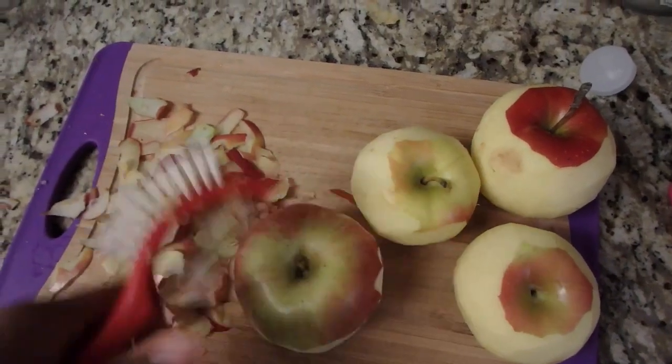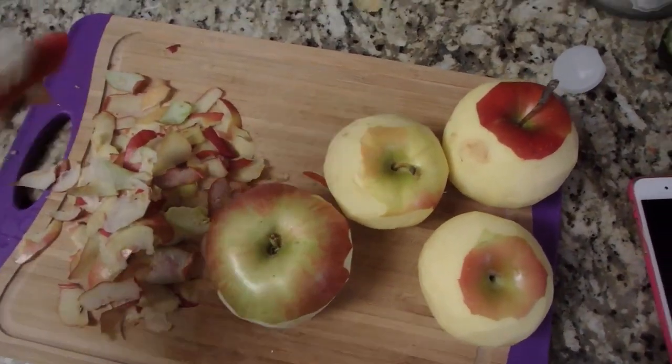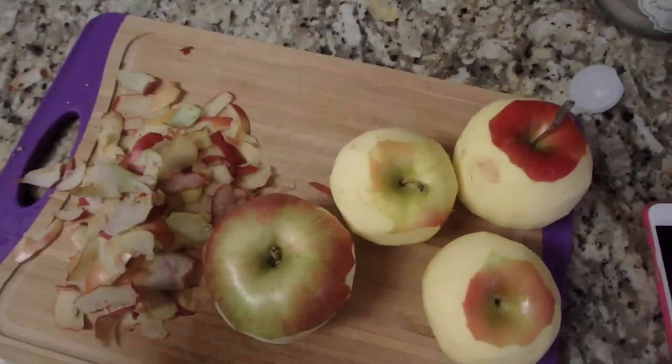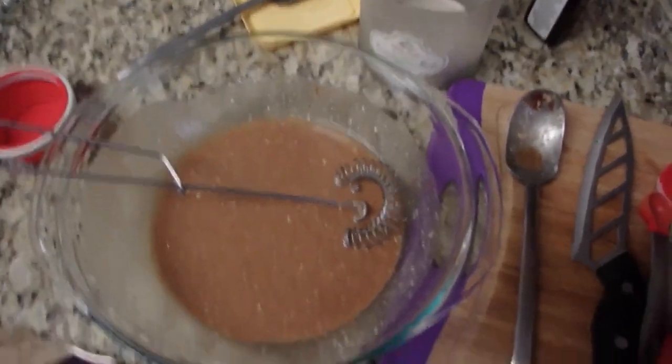So this is what it's looking like so far — I'm just peeling the apples and I'm gonna cut them up really thin. David just did a walk-by saying that I'm not gonna win. I know I'm gonna win, goodbye!